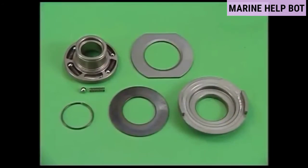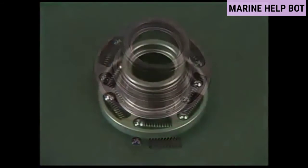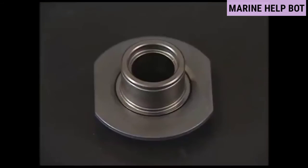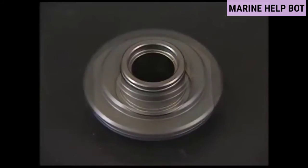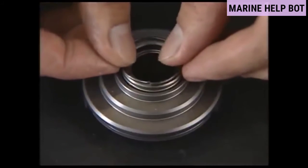It is possible to disassemble the rotator into the body, ball plate, Belleville spring, and spring shoe by removing the circlip. Wash the disassembled parts with washing oil. After cleaning, check if there are any abrasions or corrosion in each part. If there are any damaged parts, replace them.